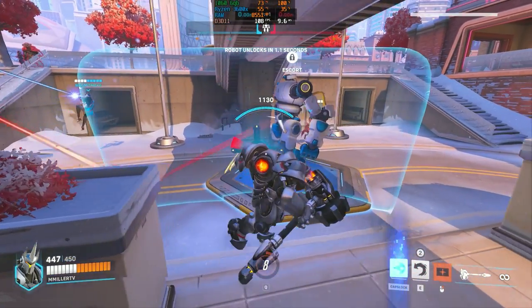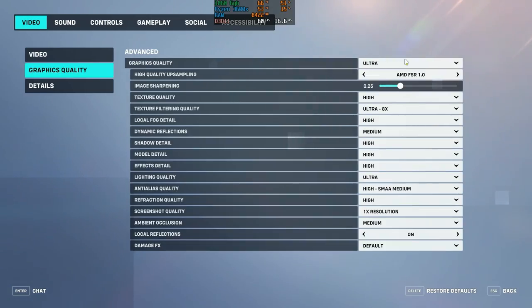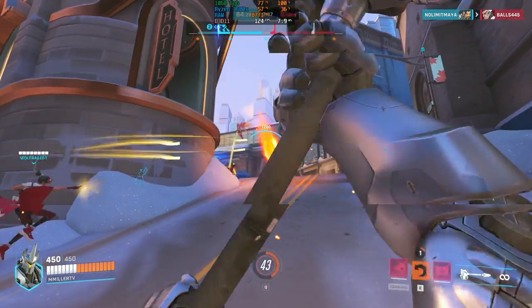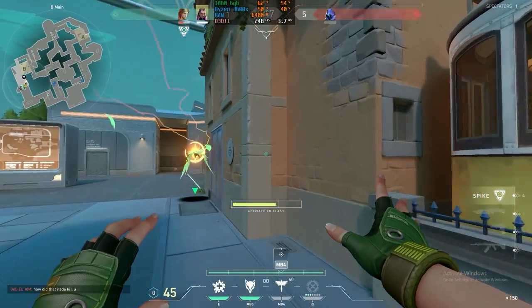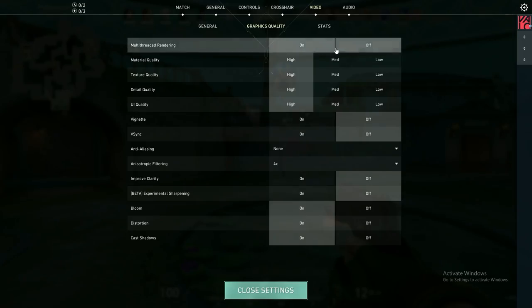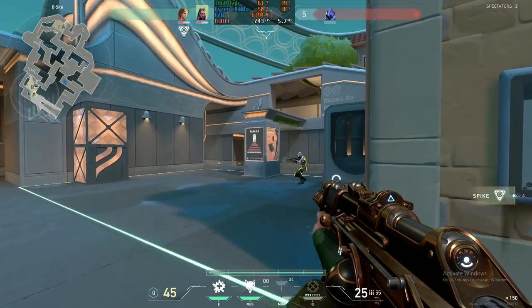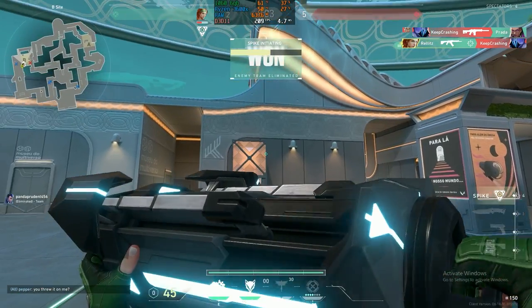The next couple of games were a little less demanding on the GPU and more on the CPU. In Overwatch 2, there can be a lot of chaos, but we still put the settings on ultra preset with FSR enabled and got anywhere from 100 to 120 FPS even in the mass chaos. Valorant is a game that's easy to run on pretty much anything. We put all settings on high and were above 200 FPS the entire time, often above 220 and into the 240 range — perfect for this FPS game.